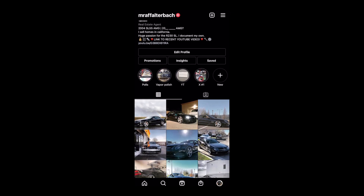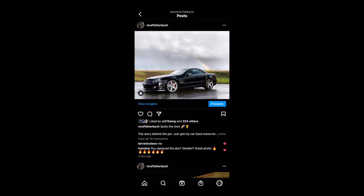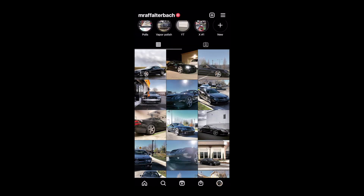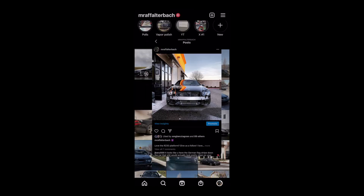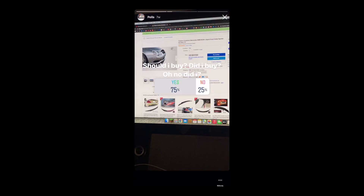Really quickly, if you haven't already, please follow my Instagram at MrAfalterBox. I post there frequently and I also run polls to see what everyone thinks about future mods, future ideas for videos, and etc. Not to mention, I have a ton of sneak peeks on what's to come with the build. Again, that's at MrAfalterBox — now back to the video.